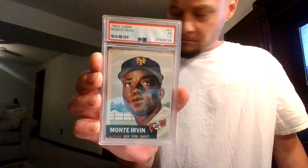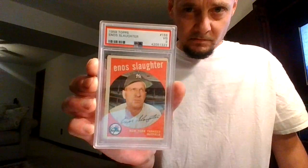1953 Topps Monty Irving. 1959 Topps Enos Slaughter. 1951 Bowman Gene Woodling. 1952 Topps Don Bollweg. And a 1954 Topps Ed Lopat.